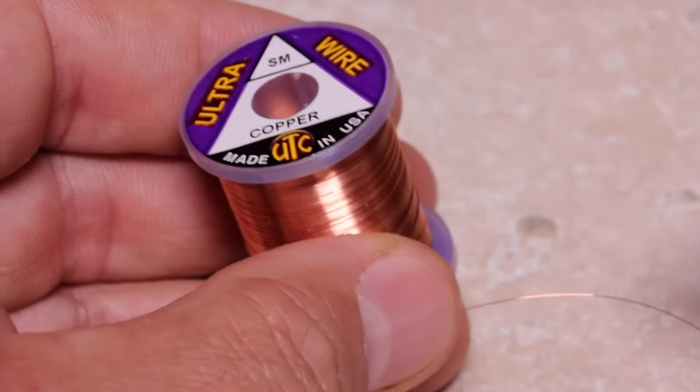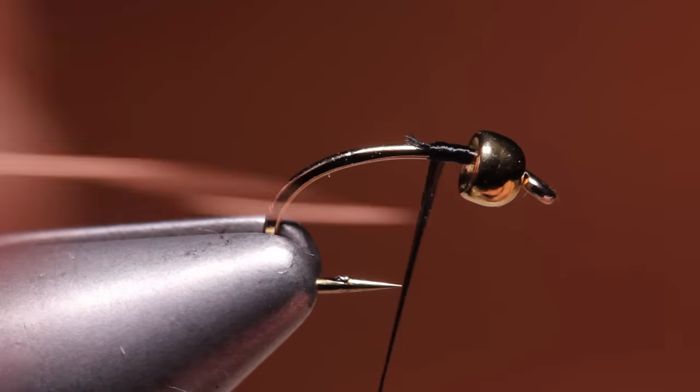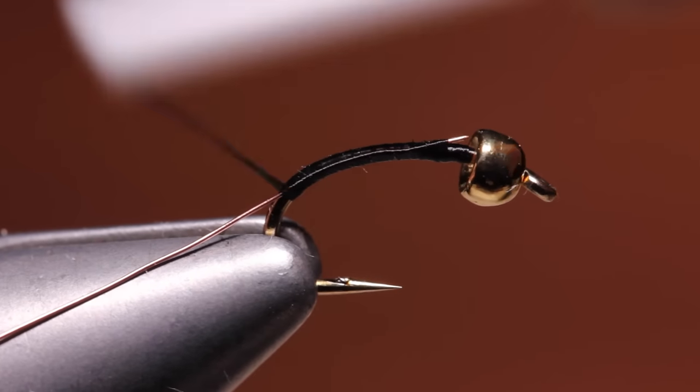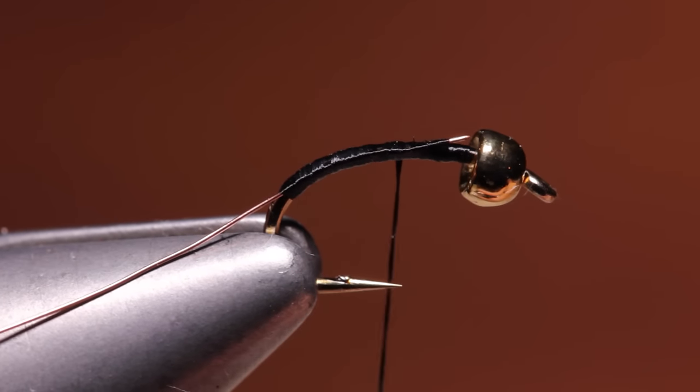Small copper ultra wire is used for the rib — a six to eight inch length will make multiple flies. Secure the wire to the near side of the hook and take thread wraps rearward, binding down the wire well into the hook bend. Return your thread back up the shank so it rests at about the hook point.